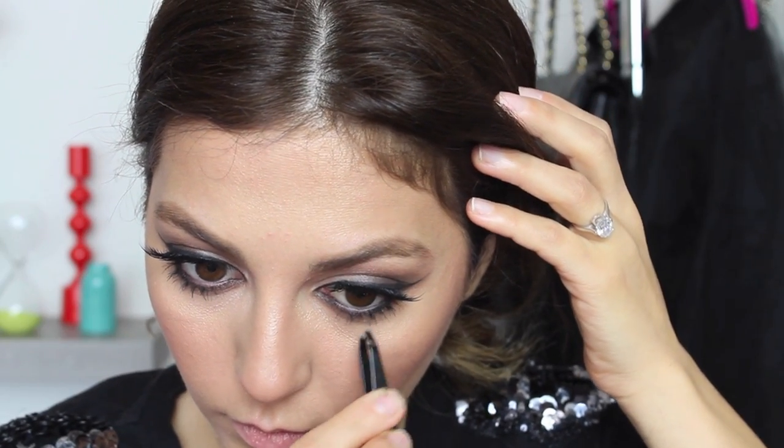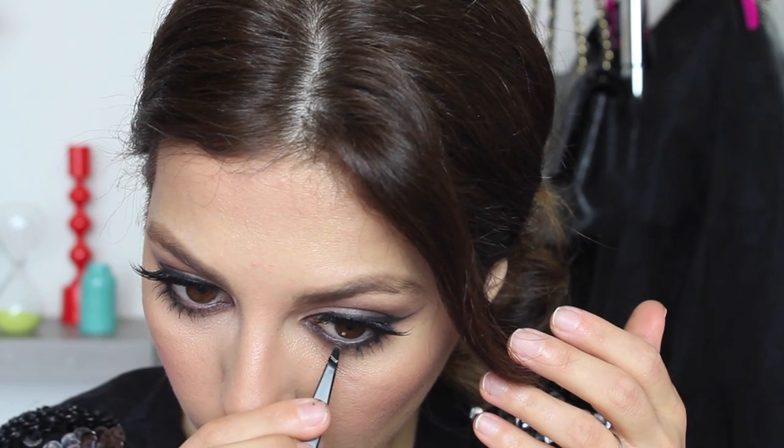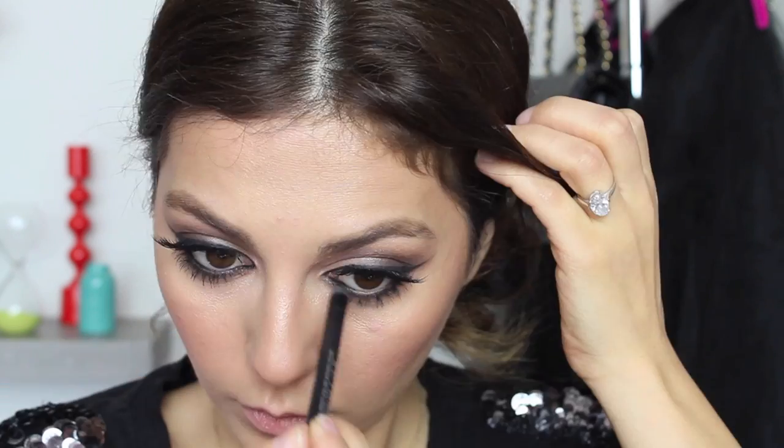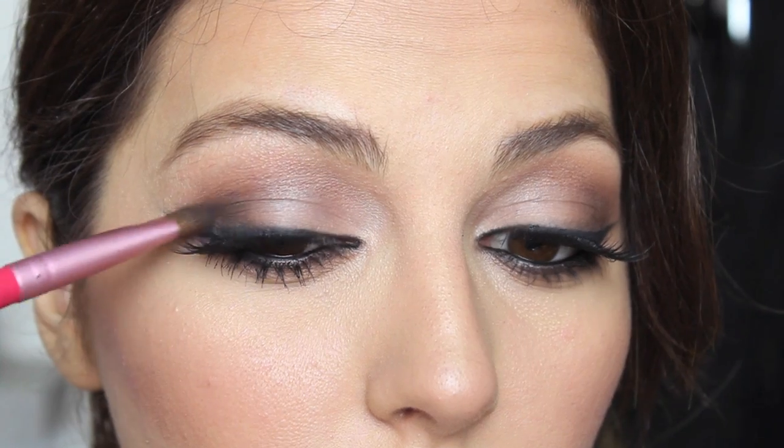The best way to apply bottom lashes is to use tweezers. Apply the outer corners first, and once the outer corner is nice and glued, stick the inner corners as close to your lash line as possible. I really think that applying lower lashes is so much easier than upper lashes — trust me, give it a try and you'll know what I'm talking about. And some last minute touches, reapplying the eyeliner and intensifying the outer corners a little bit more.